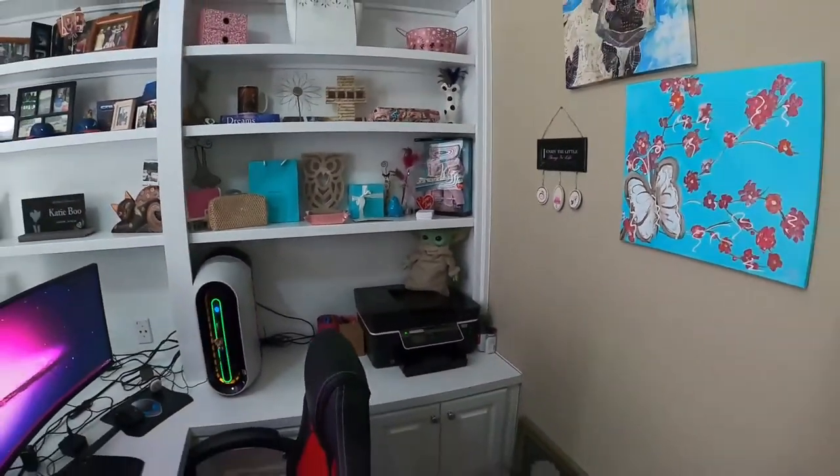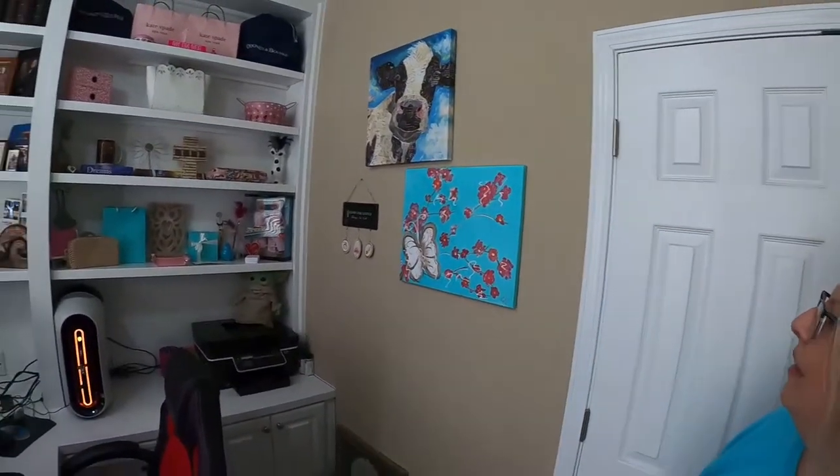I like this stuff. This is my wall. Thanks for watching — click that red button down below and hit that bell for notifications, and I'll see you next time when I post a video.